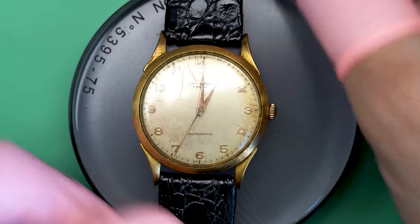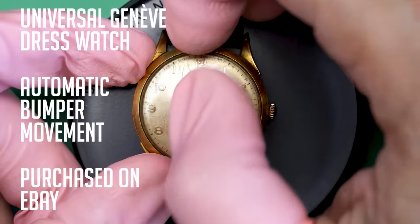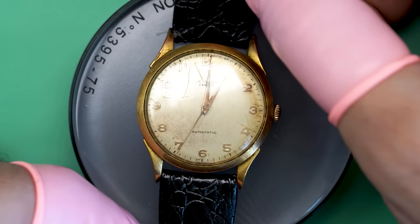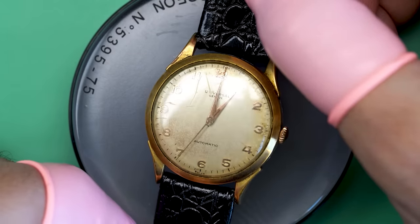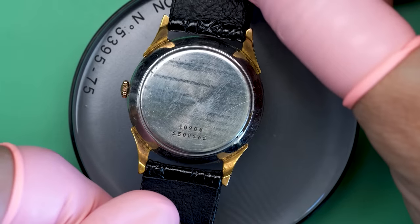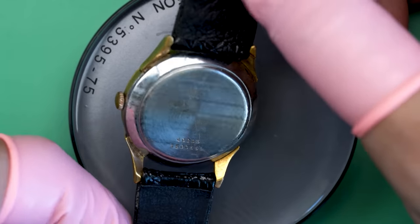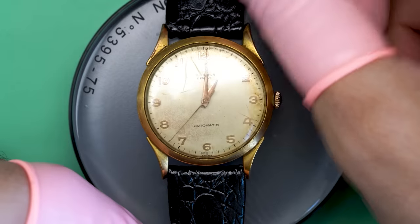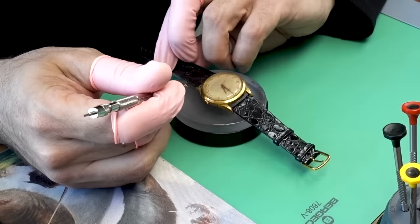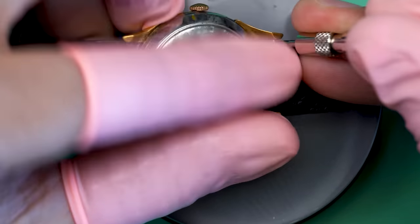This time on the bench, we've got this beautiful dress watch from Universal Genève. It's an automatic — actually a bumper movement. It's in pretty rough shape, in desperate need of some tender love and care. But it's a nice little dress watch, gorgeous in gold. And from a company that I really love, Universal Genève — they're defunct now, no longer in business, at least properly. But the watches from them are great. They had a really nice run with some really great stuff back in the day.